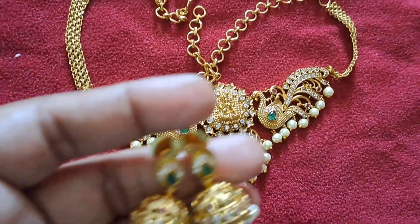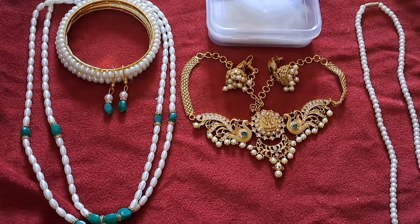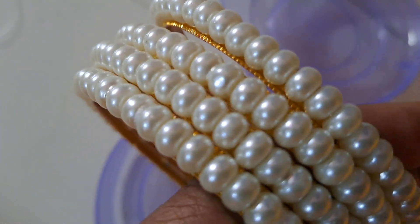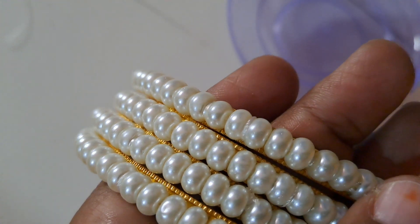This is our shopping video. Bye-bye. Thank you.